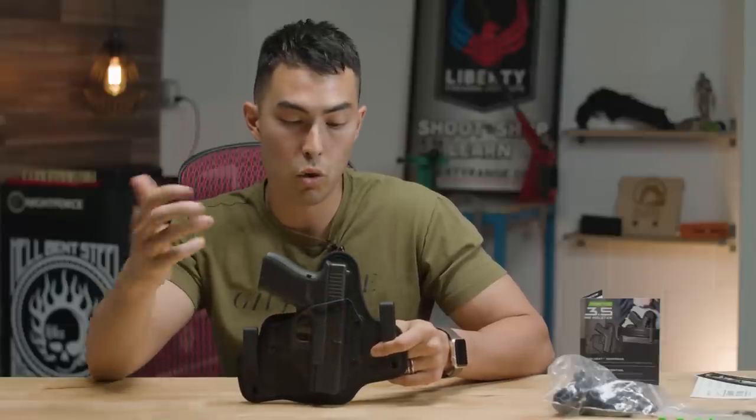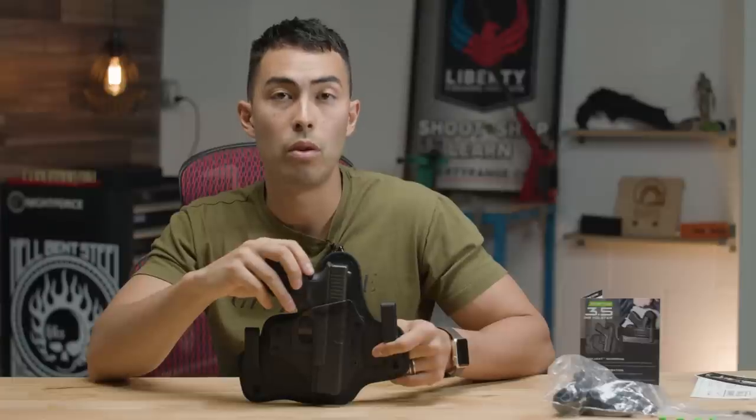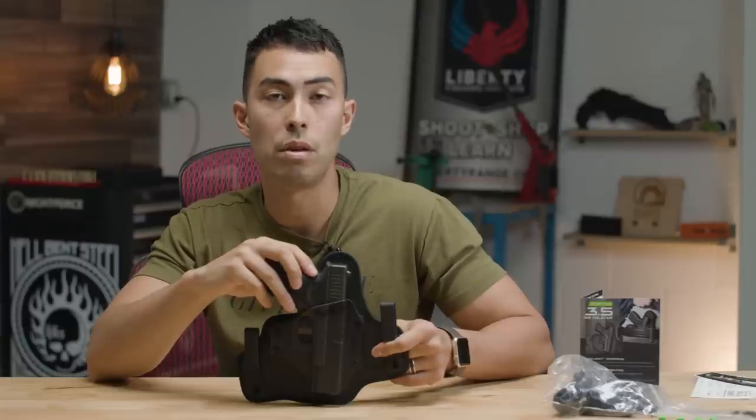Hit the thumbs up button if you enjoyed this video. Leave a comment down below and let me know your thoughts on the holsters. We'll see you next time on Greenlight Shooting — thanks so much for watching.